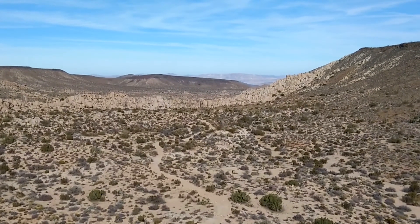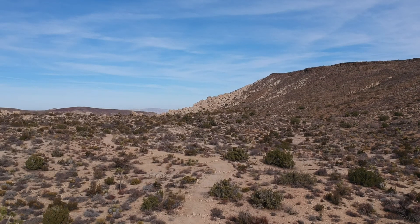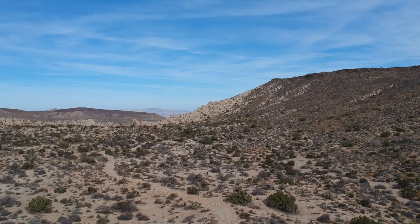I adjusted a little bit of the saturation and contrast in the Dobby footage because, as I mentioned in the other video, it tends to be a little bit more washed out. I think the colors turned out looking a lot better after doing that.